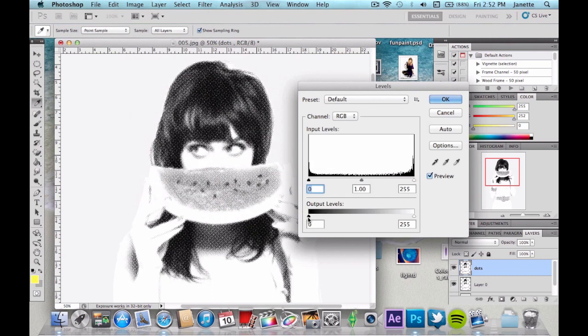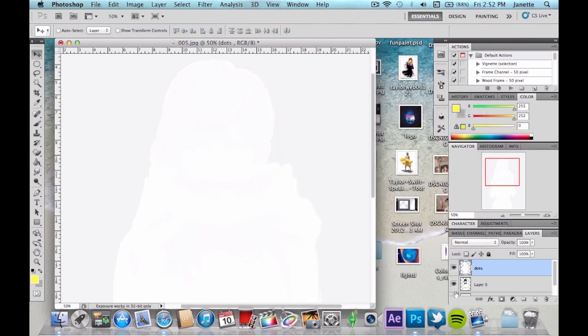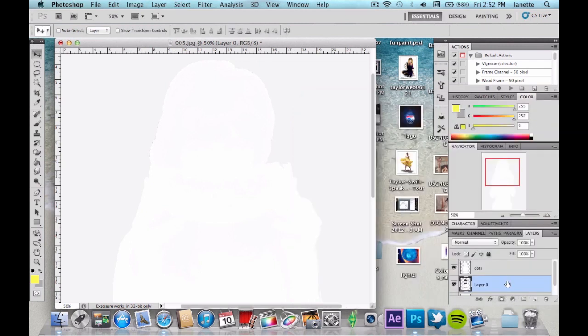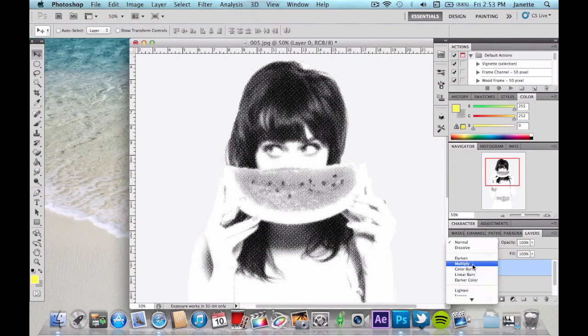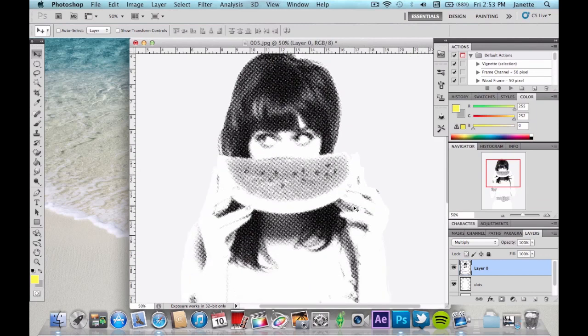On your dots copy, go to Levels and change the output level to white. Then drag Layer Zero — your regular layer — above the dots copy, so you have white on the bottom and your regular layer on top. Now change that regular layer's blend mode to Multiply. You won't see much of an effect yet, but trust me it's there. You'll see why we chose Multiply — when we add color on top it'll give us the outcome we want.